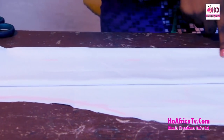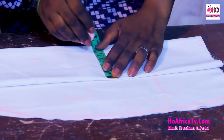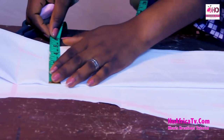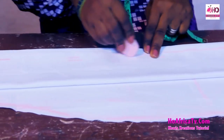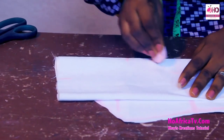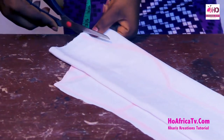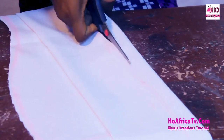From the underbust, the nipple point is 3.5 inches. And on the neck I'm going to measure 3 inches. I'm going to bring the straight line to the underbust, then curve to the nipple point and back to the neck design. In case you don't want the straight down, you can increase this to 4 inches, and increase this to 4 inches — then 3.75, 3.75, then back to 3.5 inches. Whichever way you want it, you're good to go.